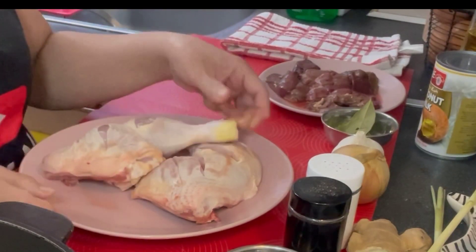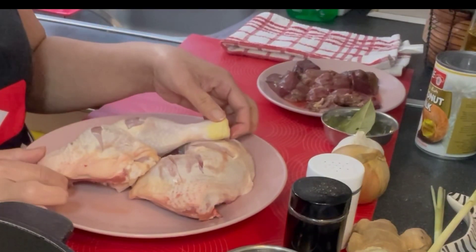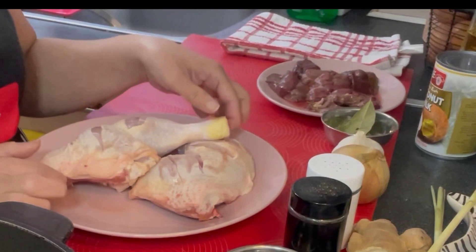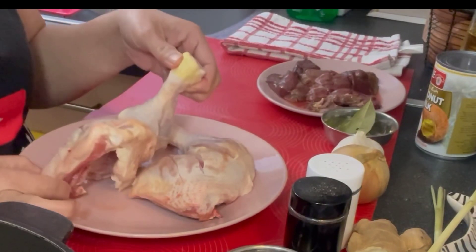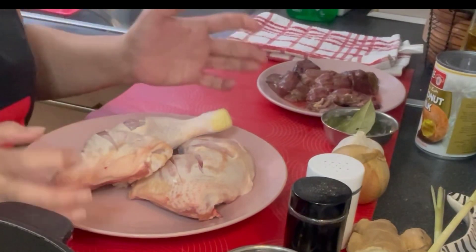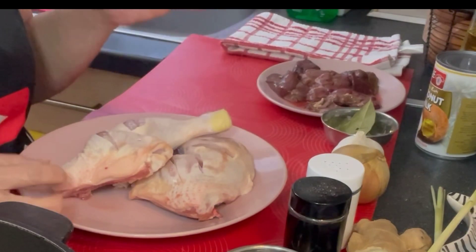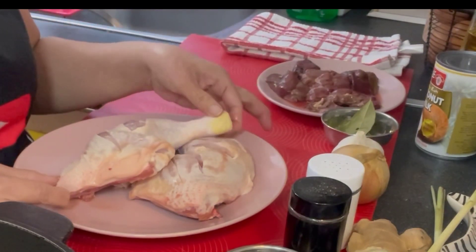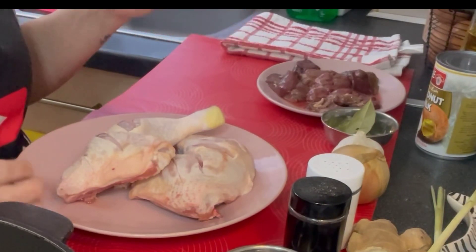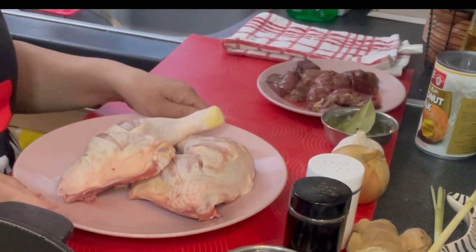So ang gagamitin ko ngayon ay leg ng chicken. So bago ako magsimula, mas gusto ko yung chicken na piniprito muna ng konti. Hindi naman masyadong yung toasted, kundi yung ipiprito lang muna siya para mag-crispy lang yung skin niya, then saka natin siya lulutuin sa gata. So sa ngayon, magpapainit muna ako ng mantika.